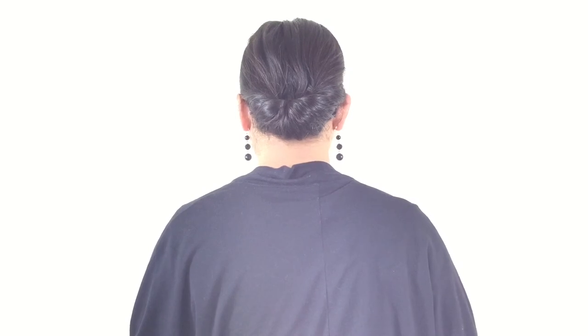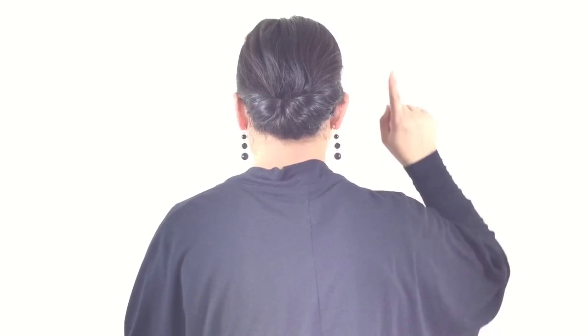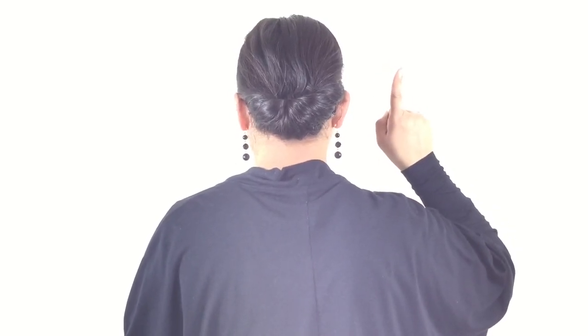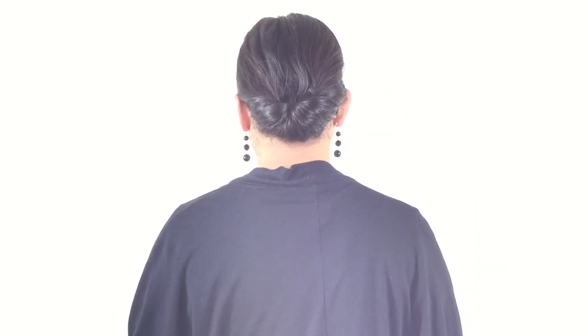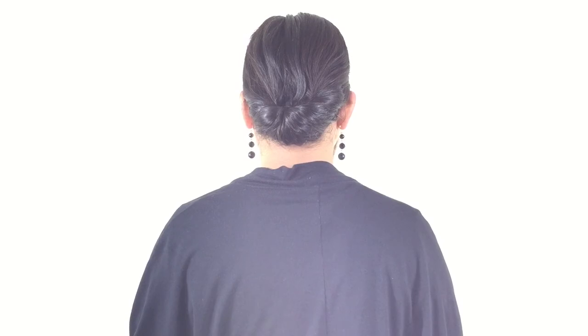To achieve a salon finish for this hairstyle, click the link above to watch the complete tutorial where I show you salon secrets of giving finishing touches to your hairstyle to get that professional look.